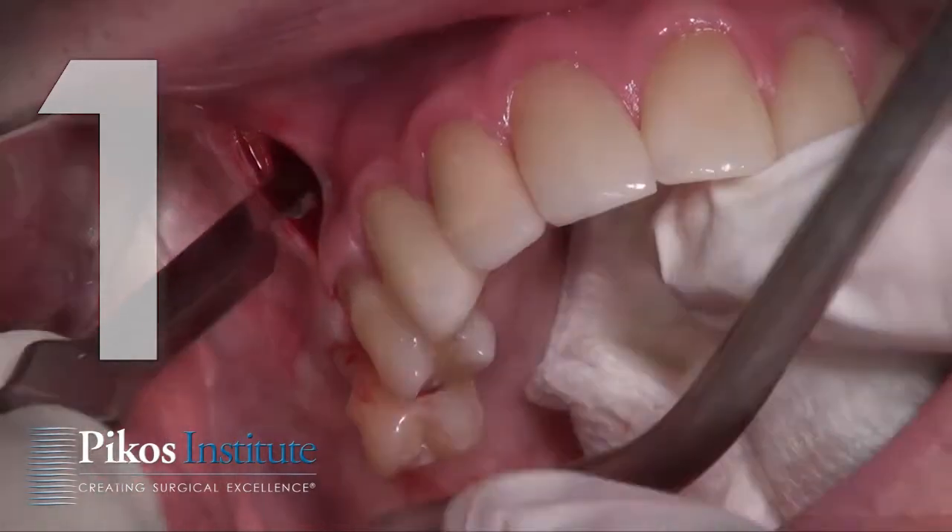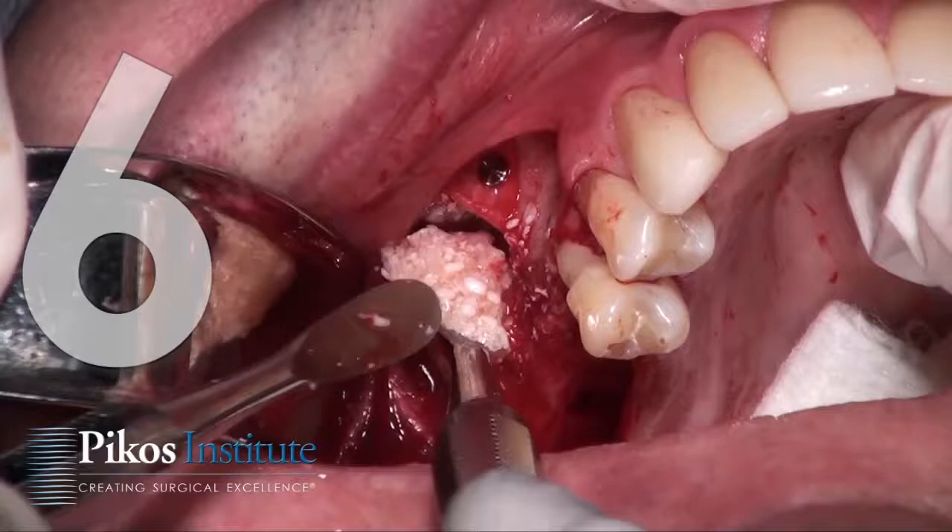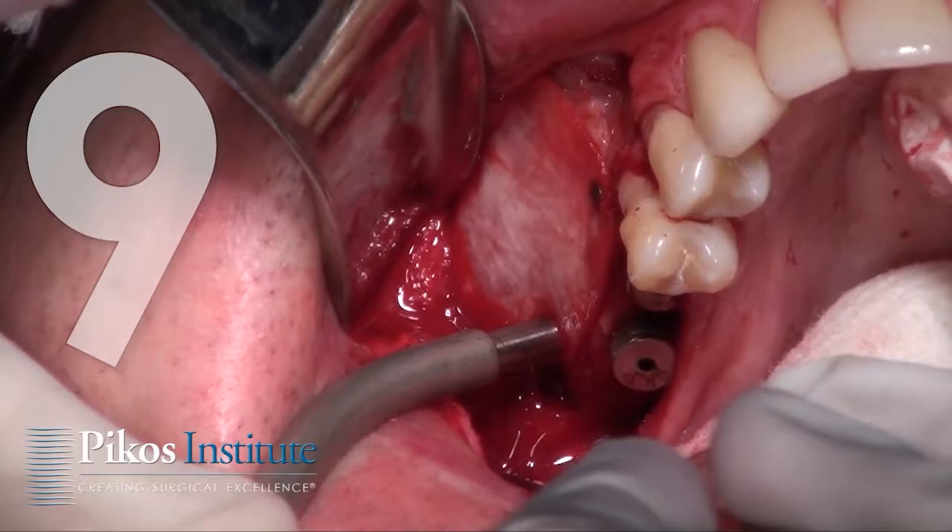We're looking at lateral wall one-stage protocols. In this module I'll share a step-by-step protocol that I have used for many years — from 1989 to the present, with slight modifications over these years.